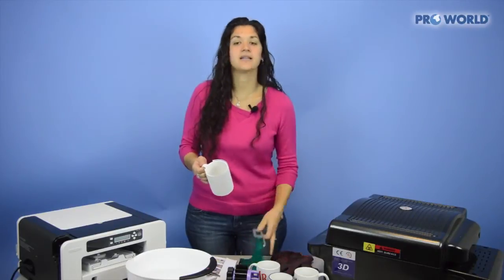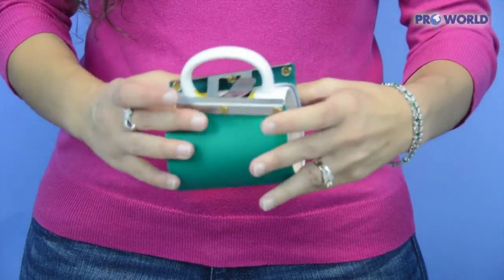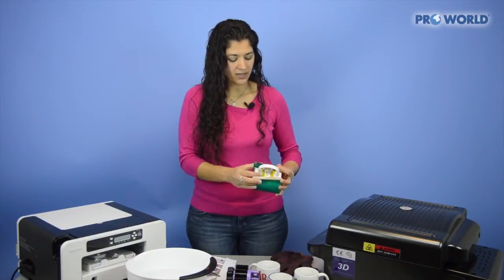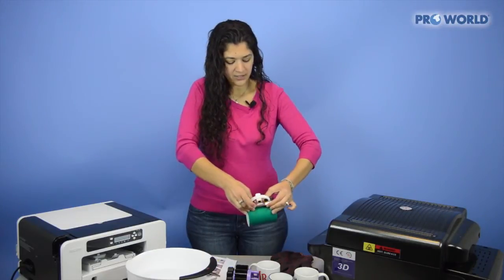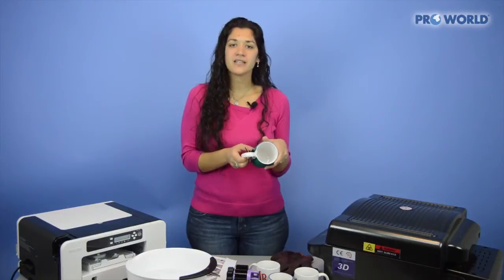Once that's done, go ahead and take your mug wrap and set your mug right inside. It's kind of like a big rubber band with a buckle, so you'll make sure you get that right through there. Pinch it, hear a snap — and we are good to go and ready to put it right into the heat press.